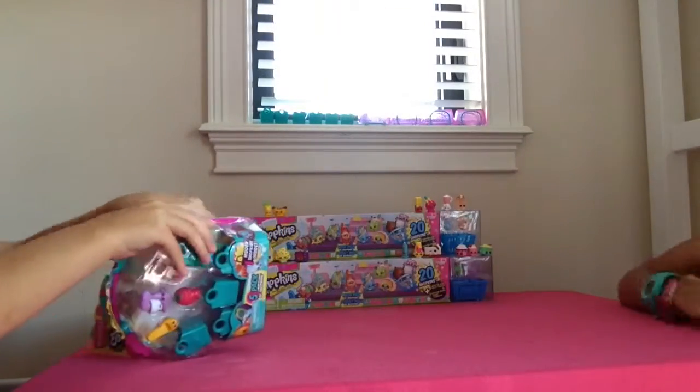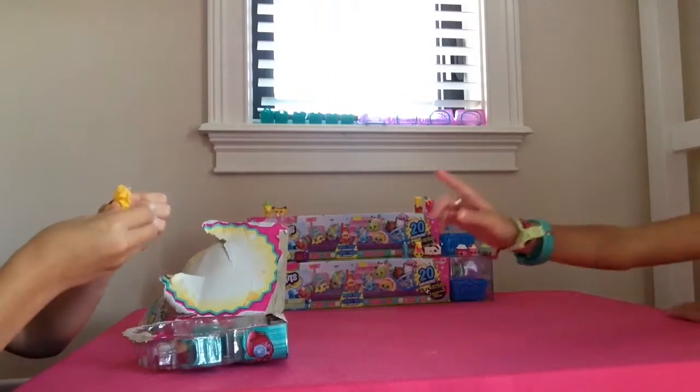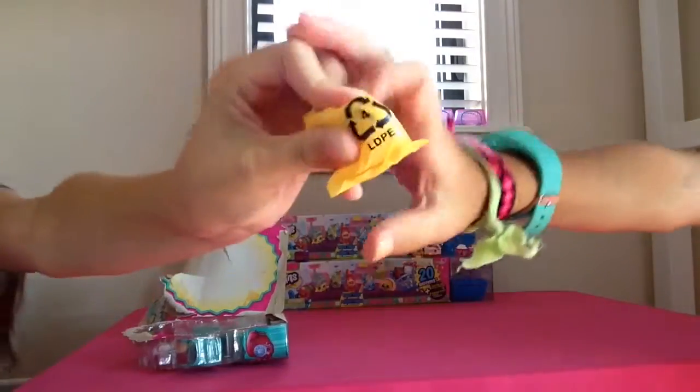I'm going to open this up. Get it open, Tiki. Okay, so you see. Tiki, give me the blind bag — this blind bag here. Try to guess who's inside. Yep. Try to guess.